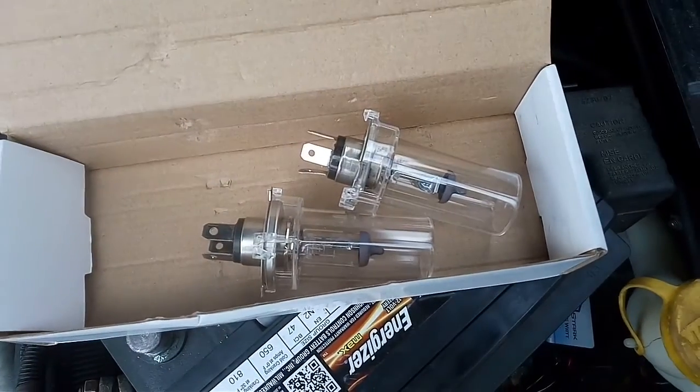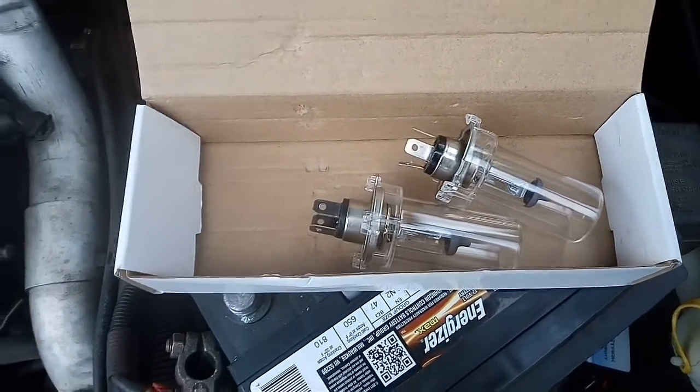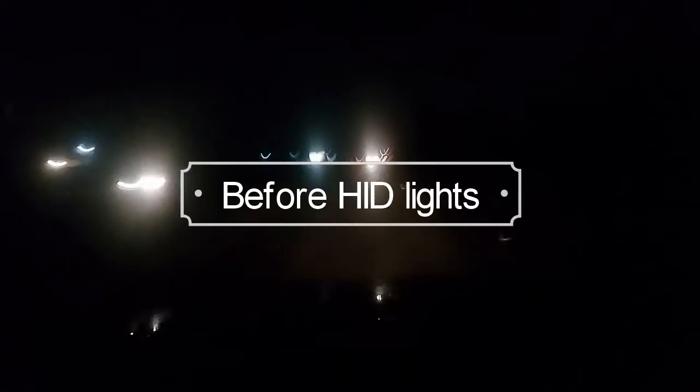Here's the old lights. High beam, low beam.